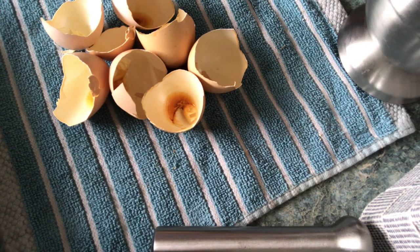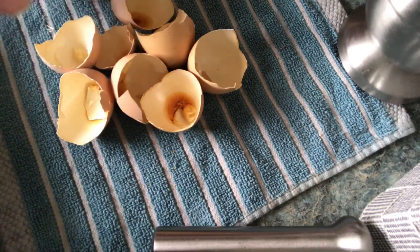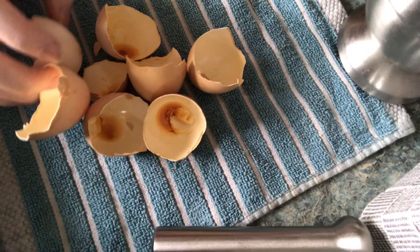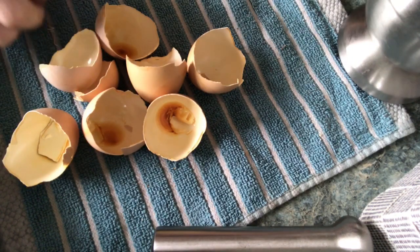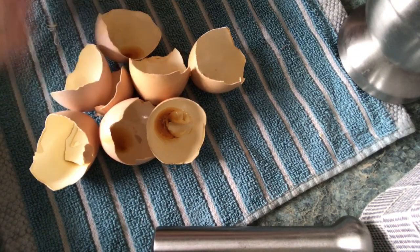I have read some research that cooking them until they're brown actually helps the calcium be more available when you do this next process. There's been a fair amount of experimenting that has said if you cook them for a while longer it actually helps break down the calcium a bit more. So don't worry about over baking them if you choose to do that.